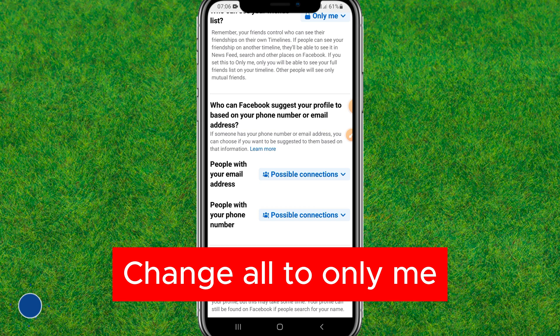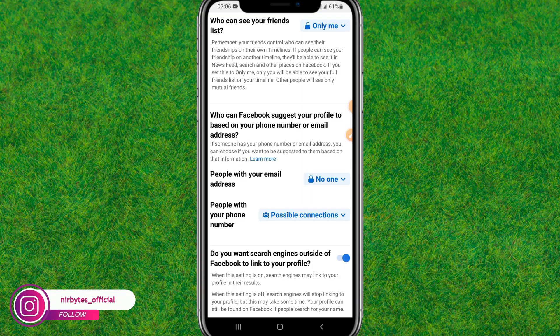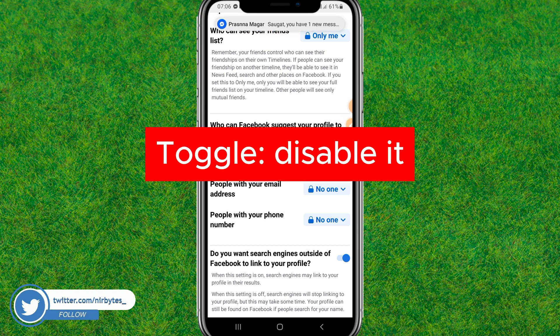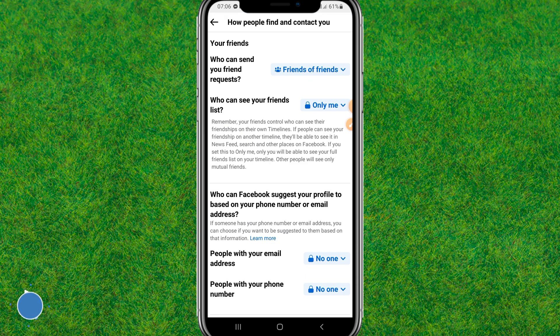Scroll down and find 'People who can find you with your email address,' tap on it and choose 'No One.' Do the same for the next option. Then find the option to allow your Facebook profile to appear in search links and disable it.